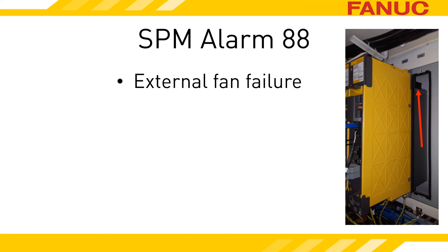If you have an 88 on your spindle drive, the external fan isn't turning the speed it should be. It might be turning 0 RPM, or it might be turning a few hundred RPM under where it should be. Regardless, the amp is not happy with the fan on the heatsink.